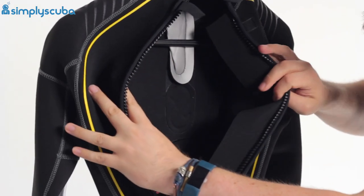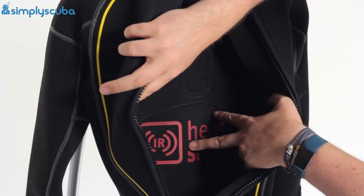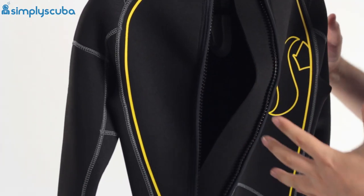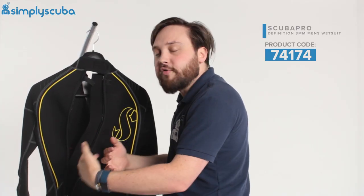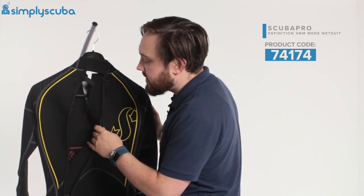Underneath that on the inside, we have a traditional liner, and we've got an infrared heat shield. What that does is stop all the radiating heat coming out of your body, turning it back and pointing it at you, so it keeps you nice and warm whilst you're in the water.